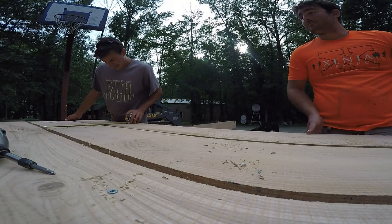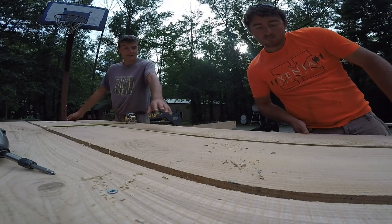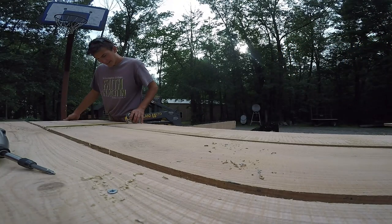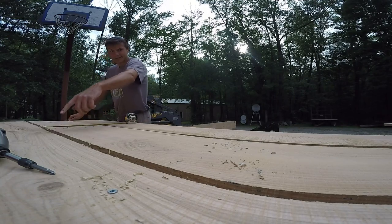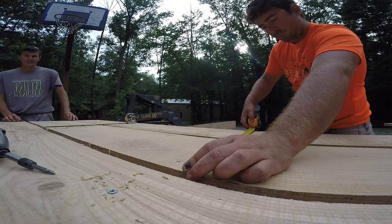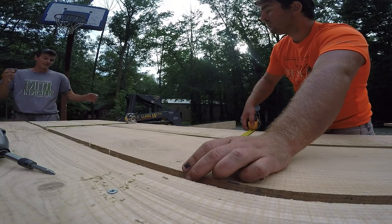Right on the edge - perfect. How's your gap? I can make mine smaller. We're doing 12 and a half from the back. That edge looks straight.